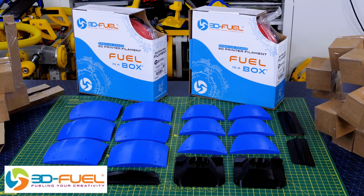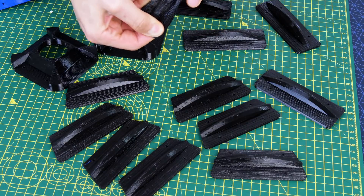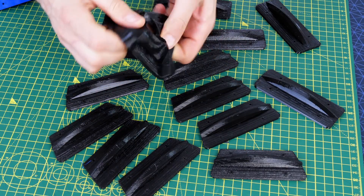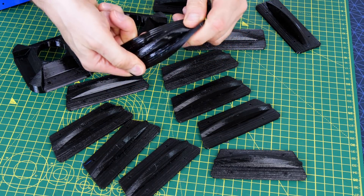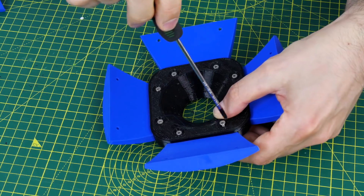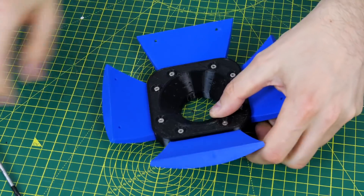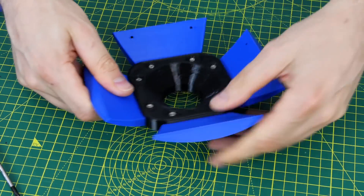Thanks to 3D Fuel for the filament for this project. I use some TPU to make the sections which join the other sections together, which are going to be rigid. All of these black sections are flexible and they're pretty low density so they're quite flexible and not that firm. Those get screwed into the rigid sections which are all made of rigid blue PLA, so the whole thing is going to be quite flexible.